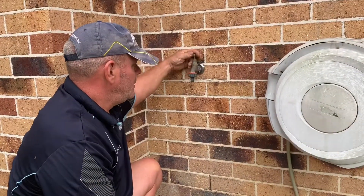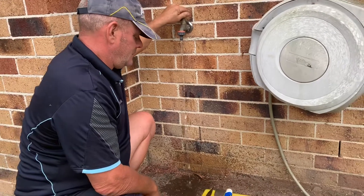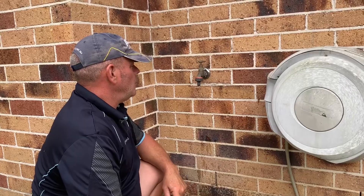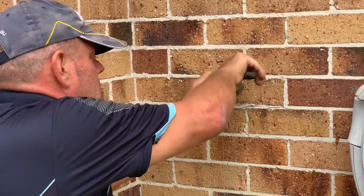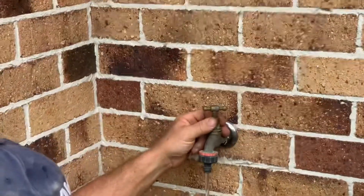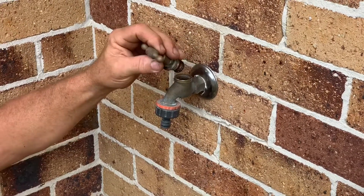Once the water's off, drain it. Once that's drained, anti-clockwise to undo the top of the spindle. Using the shifter, back the head of the tap. Just draining out the rest of the water.